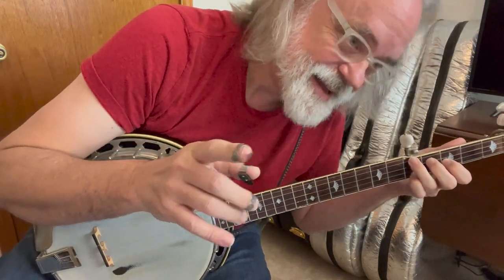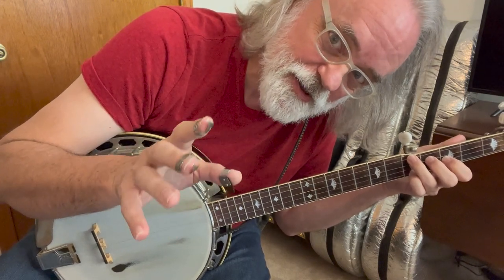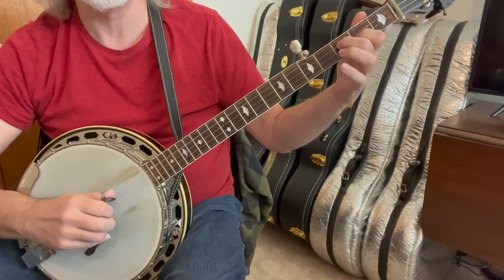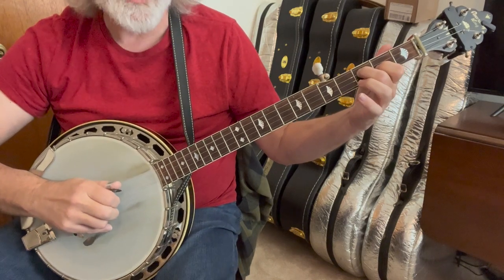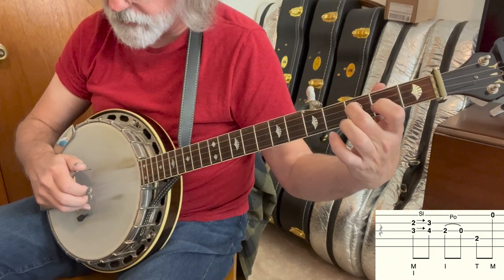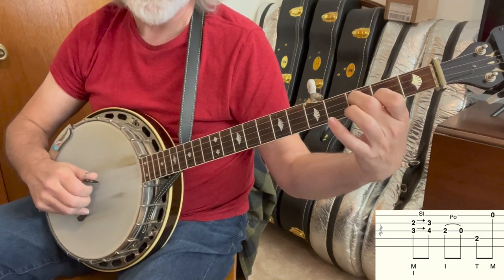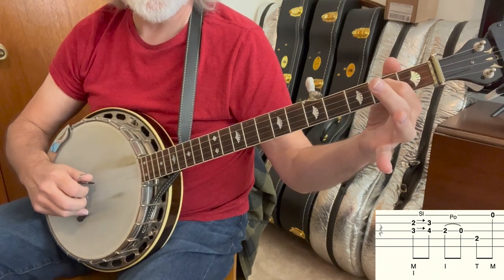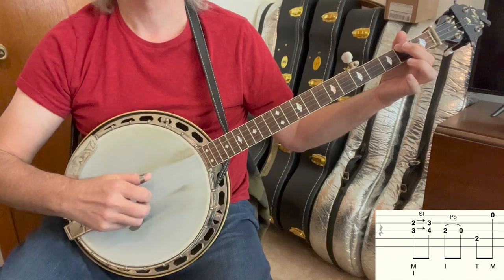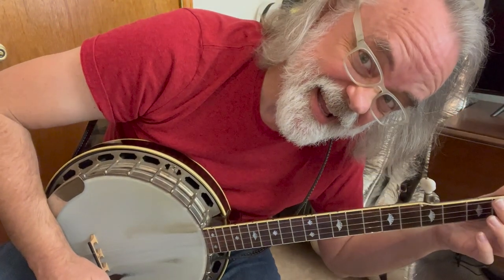And then we've got one more lick that I use in this song, but I bet if you tried it in different tunes, you'll find it works in other places too. It starts with an index on the 2nd string, 2nd fret, middle finger on the 3rd string, 3rd fret, and we are going to use our index and ring finger to play those. I'm just pinching those and sliding. You can see I've actually come off of the 1st string with my middle finger — we're up on the 2nd, and that's pretty common through the song. So we're just going to slide, and then it's a pull-off at the 2nd fret, then 4th string 2nd fret, and then 1st string open. And then it all just repeats.